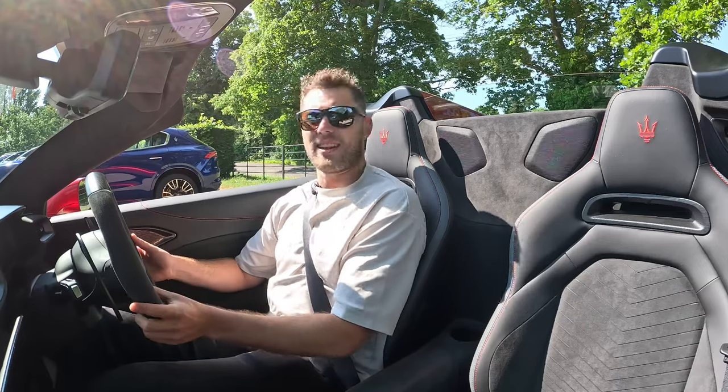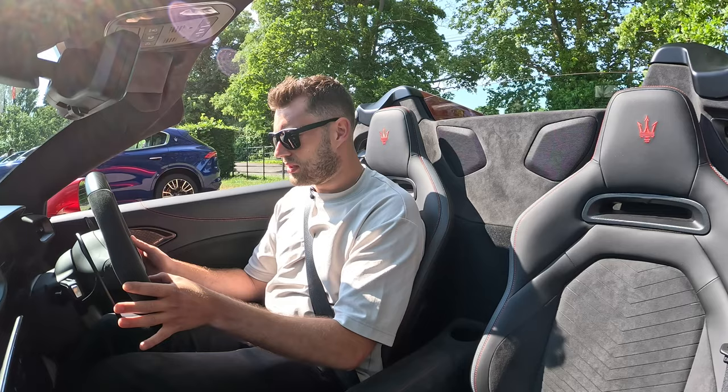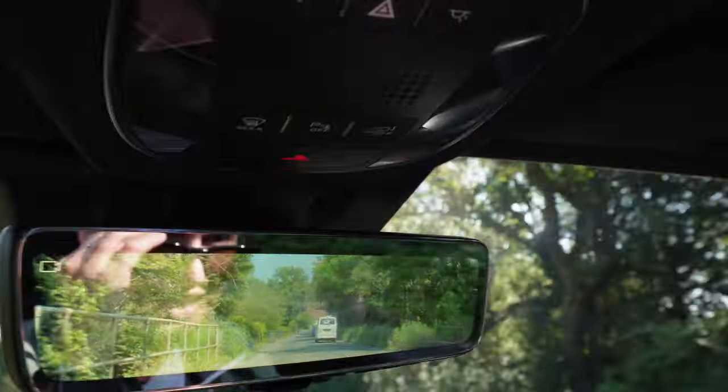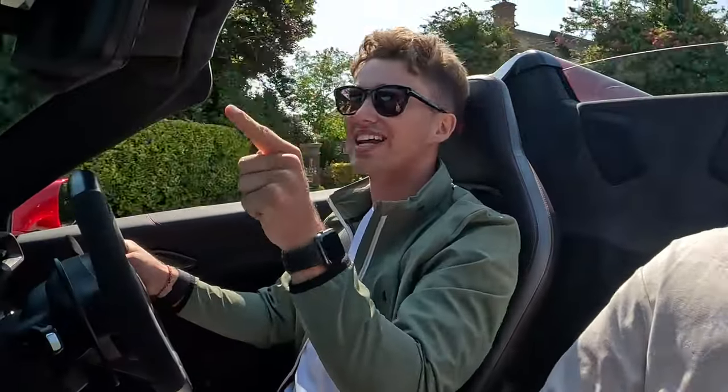On today's video, Kurt forgets how to start the car. Ready? Yeah. Well, I don't understand it. AJ battles a mirror. I hate this. I hate this. It's not sunglass-friendly. Kurt tests the sensors.